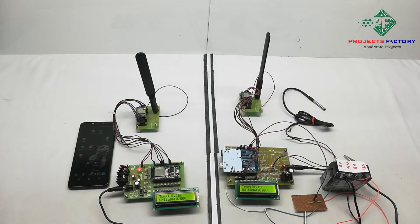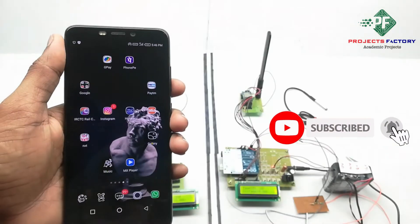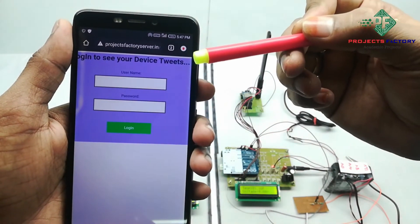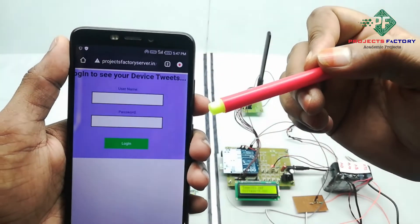Now we have to open the IoT server. We can see it is asking for a username and password. The username is LoRa22 and the password is LoRa22.